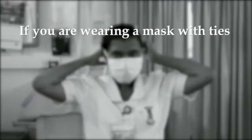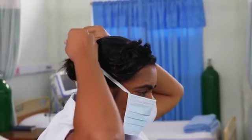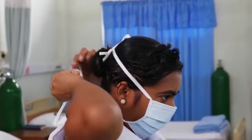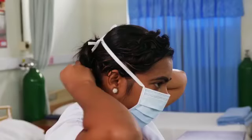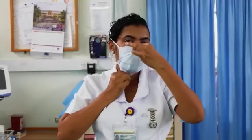If you're wearing a mask with ties, bring the mask to your nose level and place the ties over the crown of your head and secure with a bow. Then take the bottom ties, one in each hand, and secure with a bow at the nape of your neck. Pull the bottom of the mask over your mouth and chin.